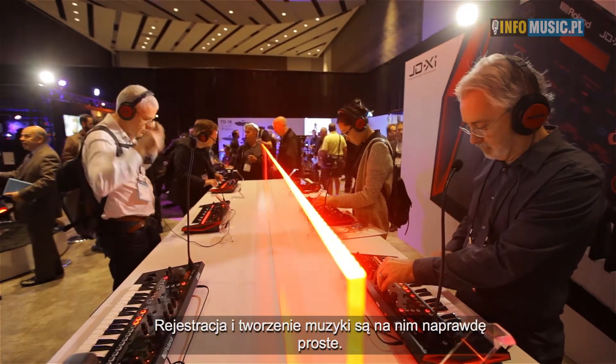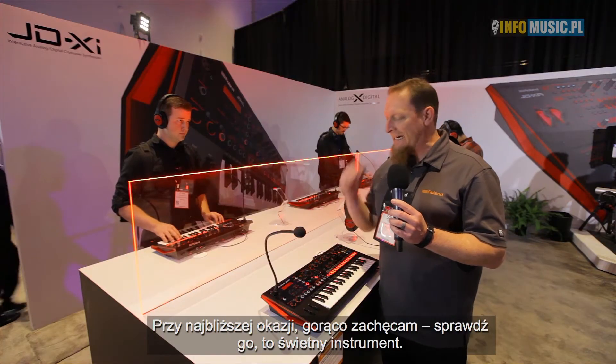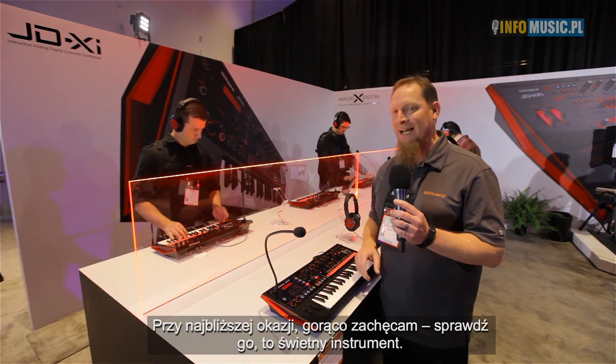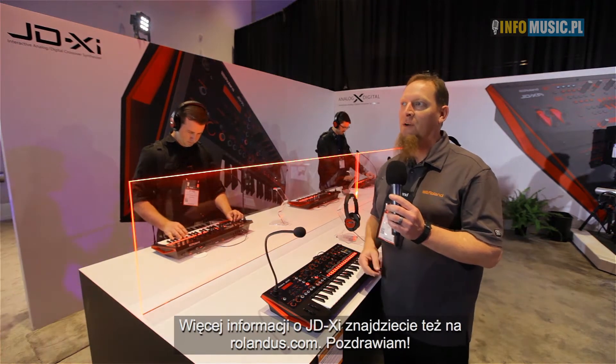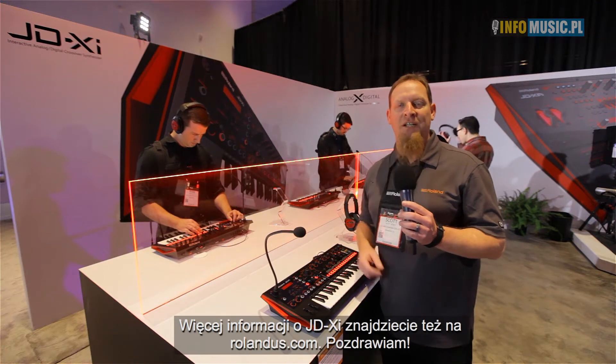Just recording in, it's really easy to make music. If you're in town, please come down and check it out — this thing is fantastic. And if not, just go to RolandUS.com for more information on the JD-XI. Have a great show.